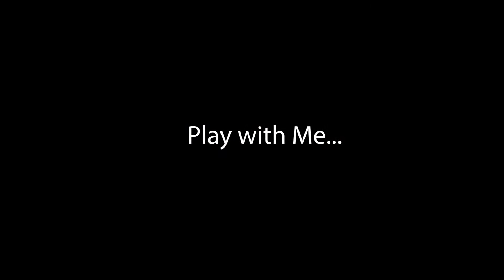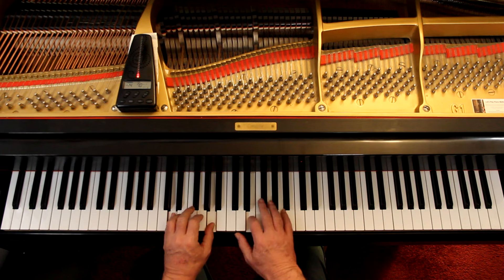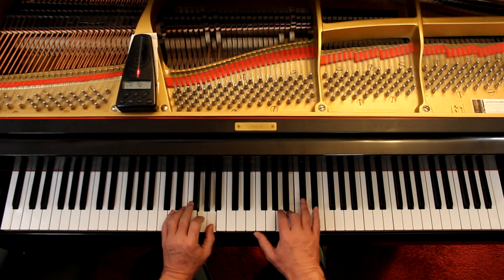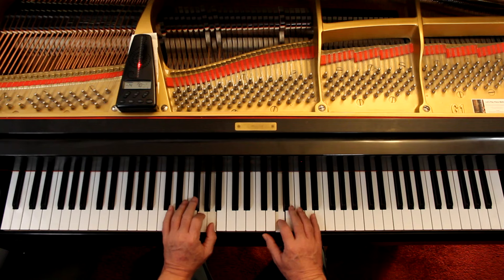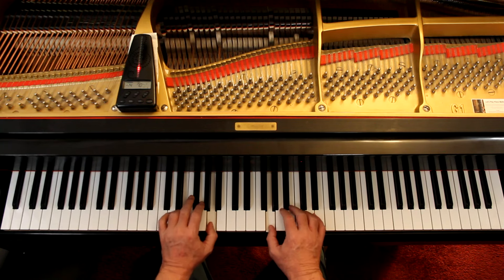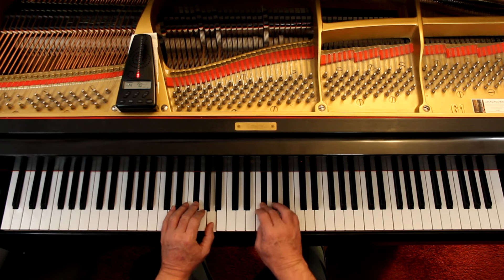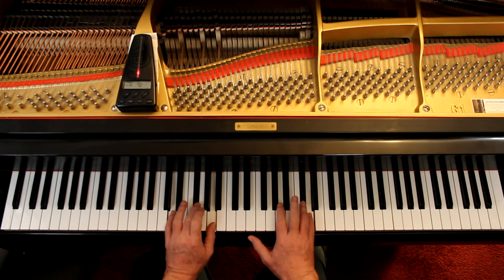Let's play this together very slowly and check the notes and the rhythms. I'll give us four counts. One, two, ready, go. One, two. Two, three, four. One, two, three, four.